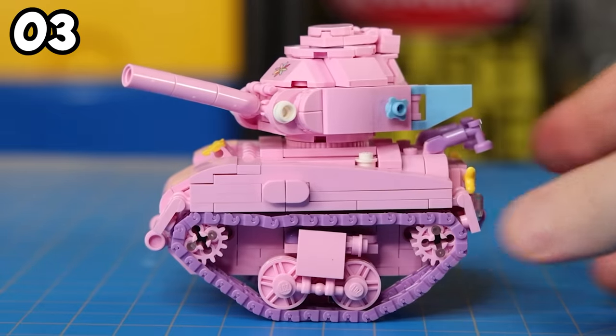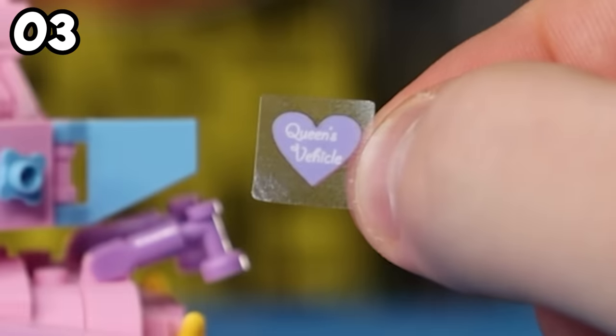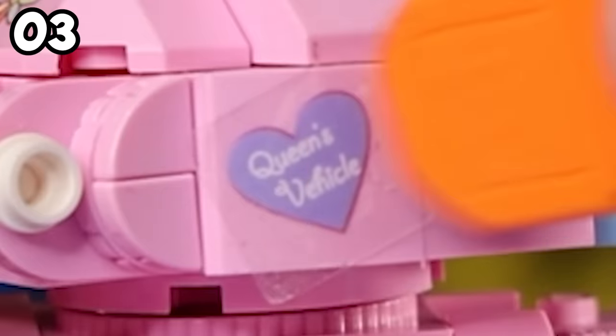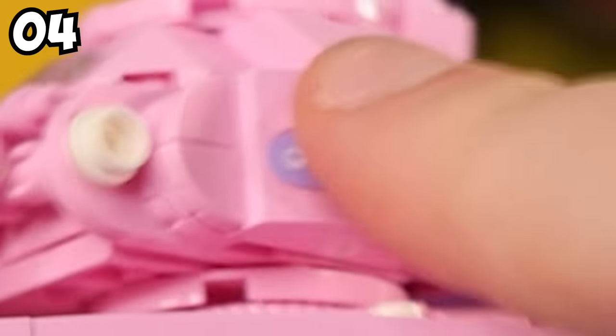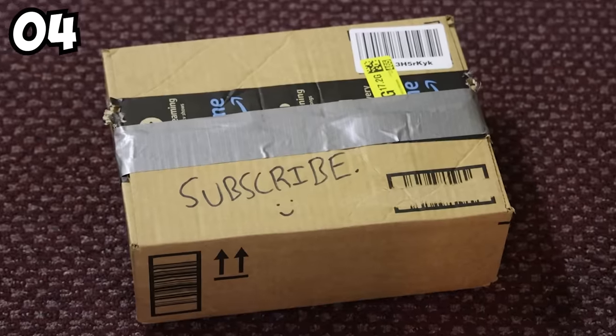Did you know you can use a Lego brick separator to help apply stickers to your Lego builds with uncanny precision? No more crooked stickers for you — especially useful for those of you who have sausage fingers, like me. Speaking of sausages, I ordered my daily supply off Amazon.